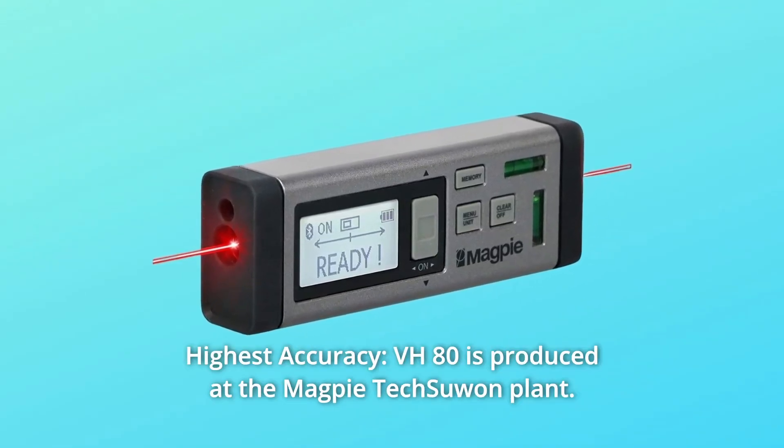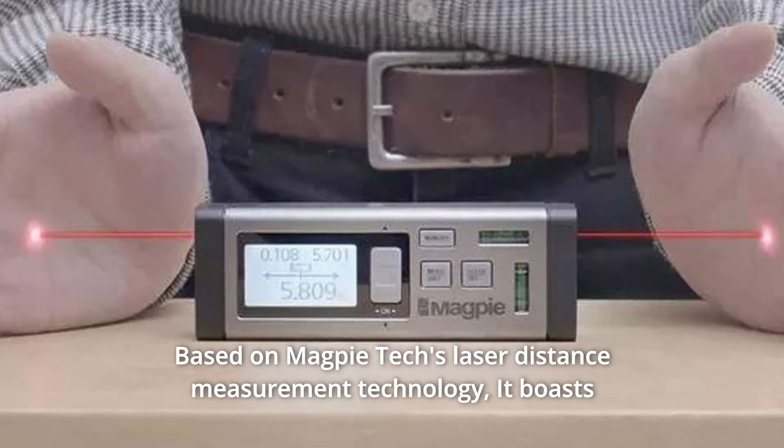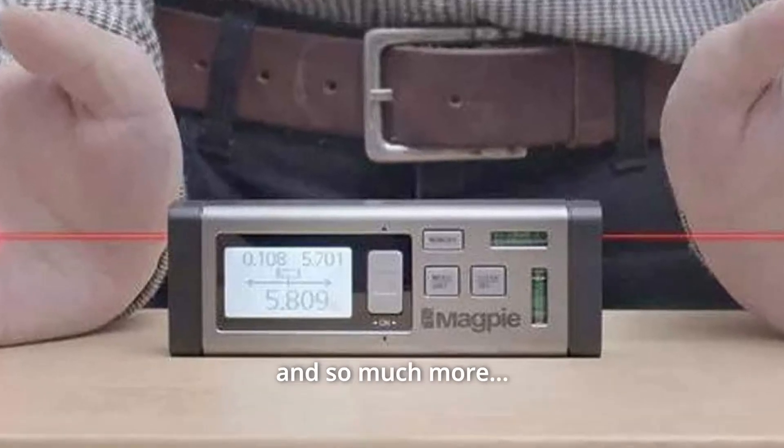Number 4: Highest accuracy. The VH-80 is produced at the Magpie Tech Suwon plant, based on Magpie Tech's laser distance measurement technology. It boasts accurate measurement and perfect quality, and so much more.